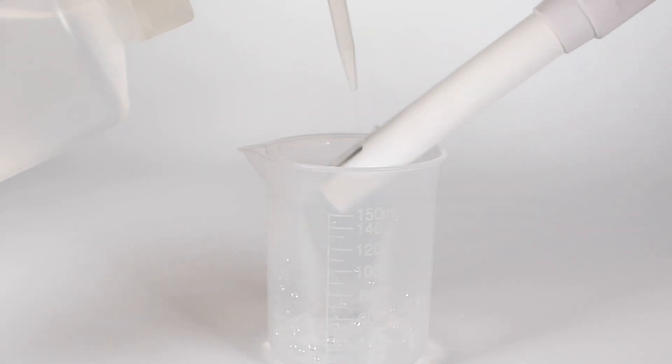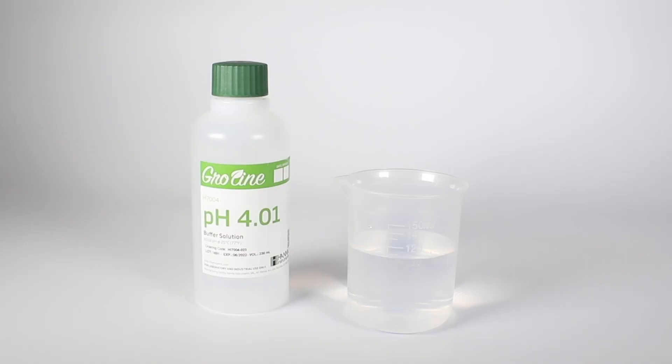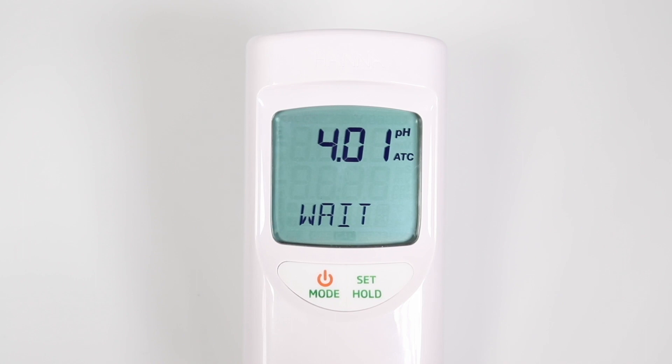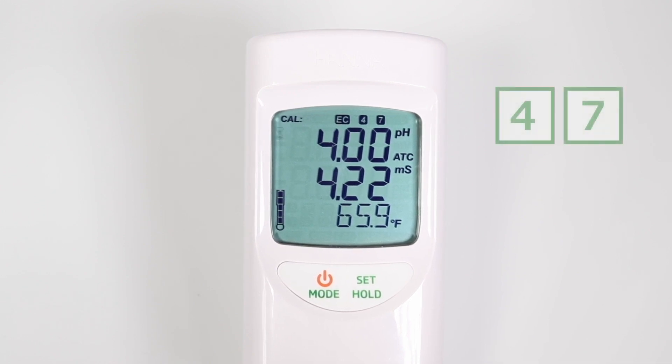The pH 4 use message is then displayed. Rinse the probe briefly and shake off any excess liquid. Place the probe in the pH 4 calibration buffer. When the second buffer is accepted, the LCD will display save for one second and the meter will return to normal measurement mode. After the calibration procedure has been completed, you will notice the 4 and 7 icons appear to show it has been calibrated.